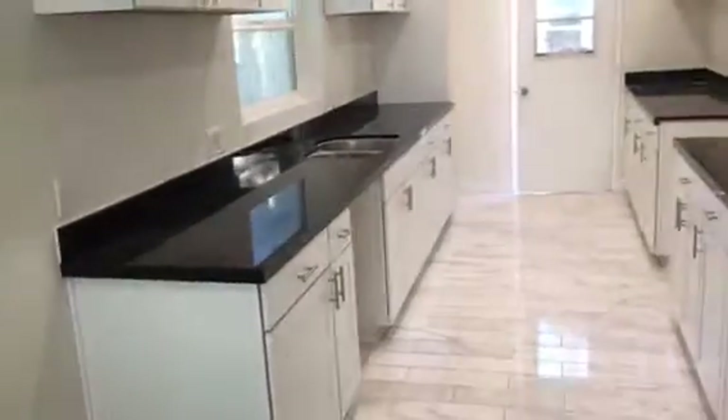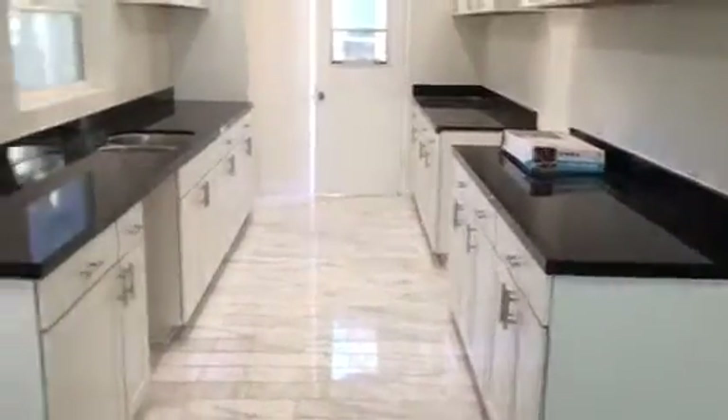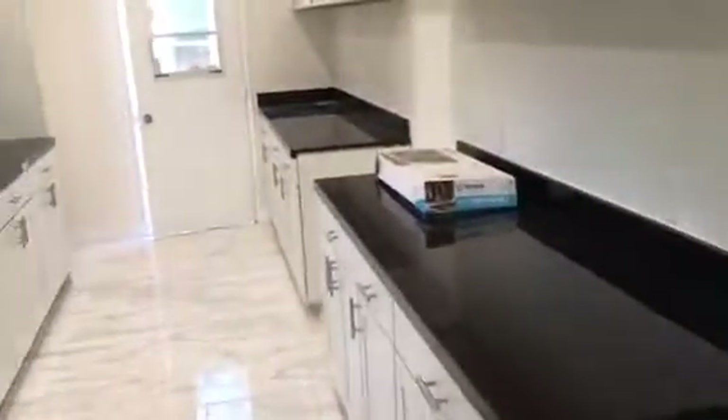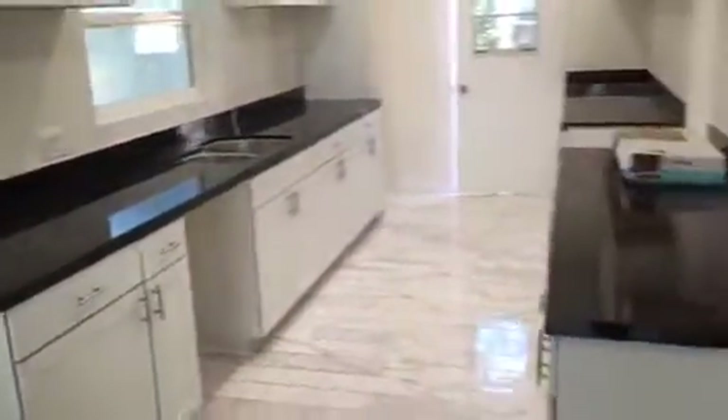The granite is all done in the kitchen. This is what it looks like so far, so we can install the faucets and the appliances. The granite is completely done — we did go with the absolute black.